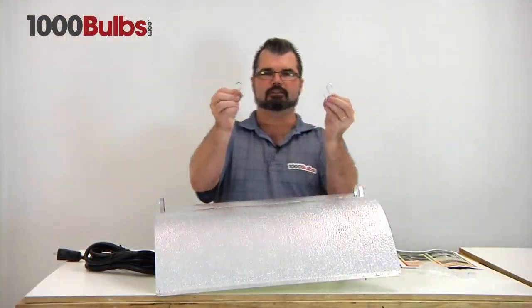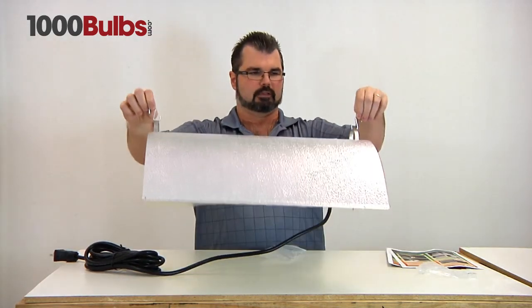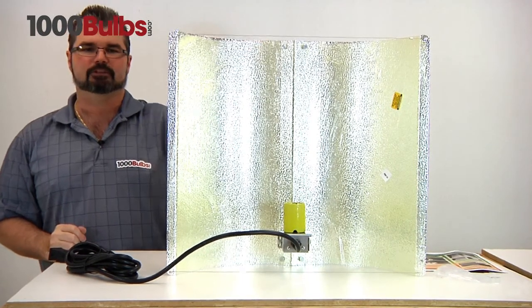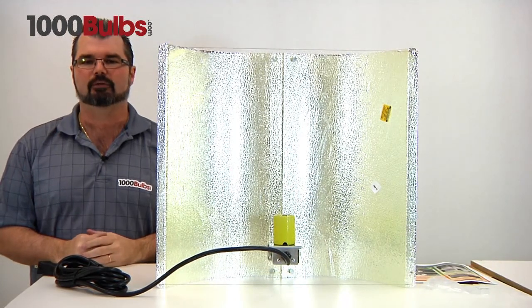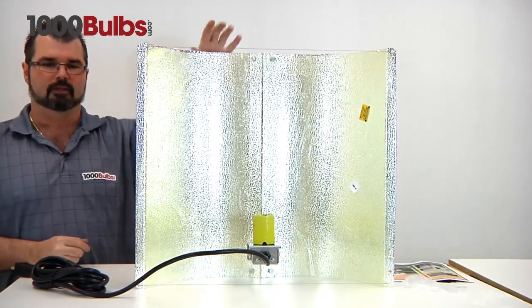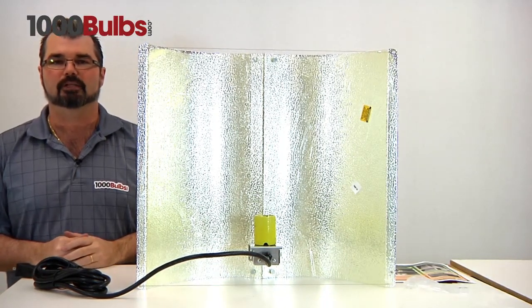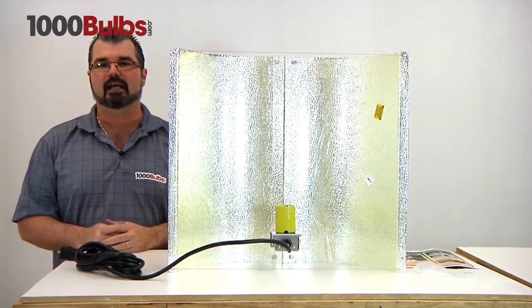Here are your S-hooks for hanging — these simply go right here, and you attach your chain to these and hang it up. This is 95% reflective German aluminum, adjustable from 22 inches to 27 inches. It operates 400 watt to 600 watt metal halide or high pressure sodium bulbs and creates ideal lighting conditions across all stages of growth. It has a mogul base, and the ballast and lamp are sold separately at 1000bulbs.com. That is our overview of the Sun Systems Adjust the Wing Light Reflector.